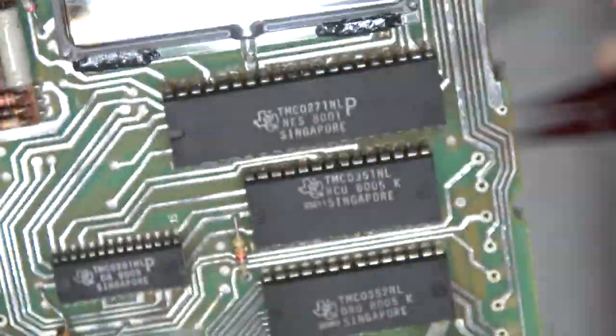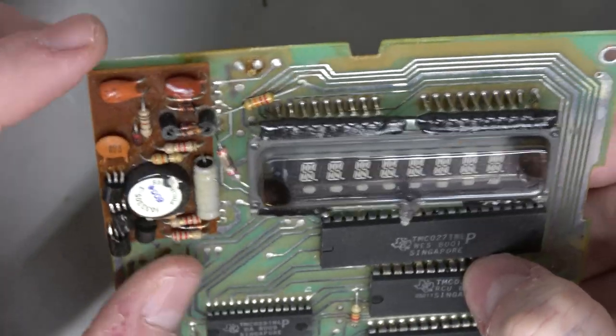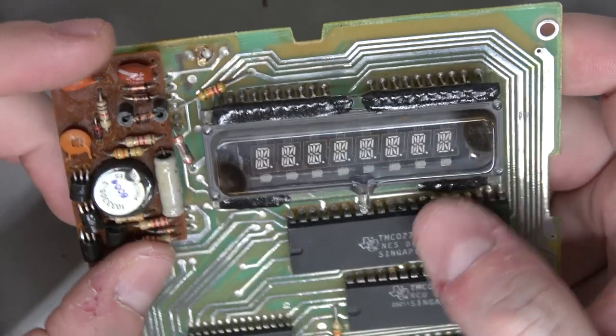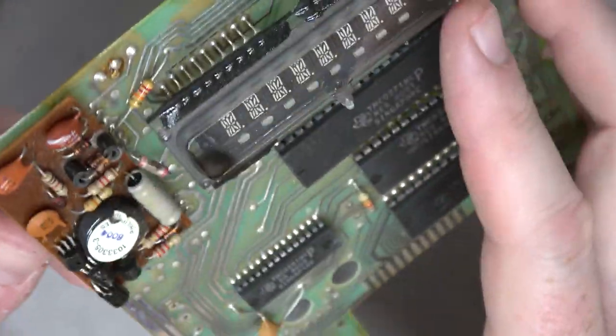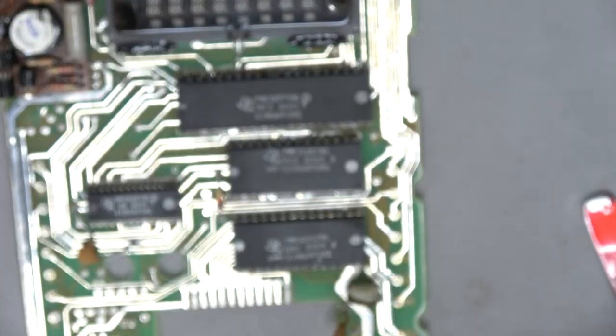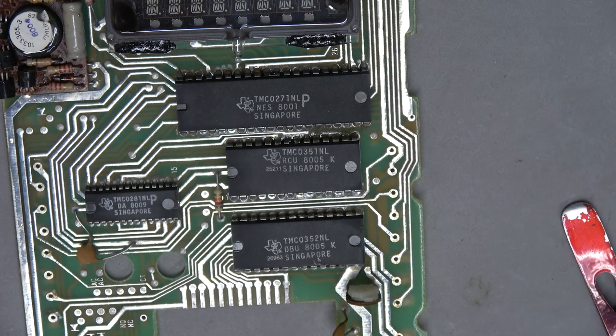Those wires take a long trip. This might be acting as a voltage amplifier to run the VFD — that's probably why it's its own separate little board. And the VFD isn't even put in straight. Come on, Texas Instruments.